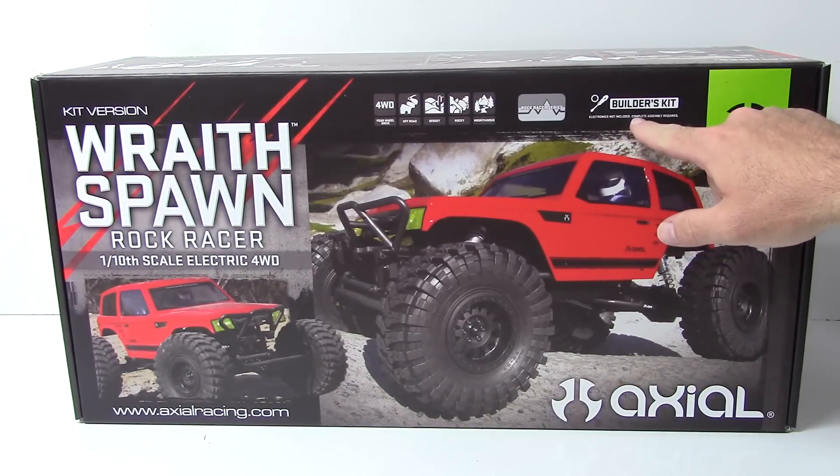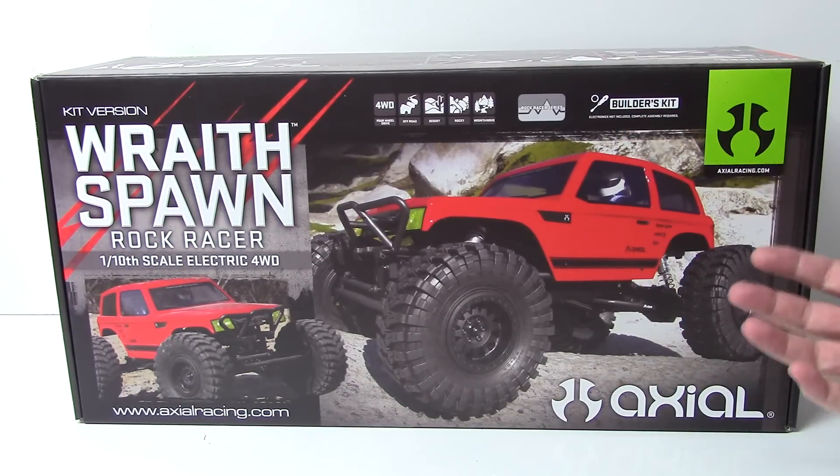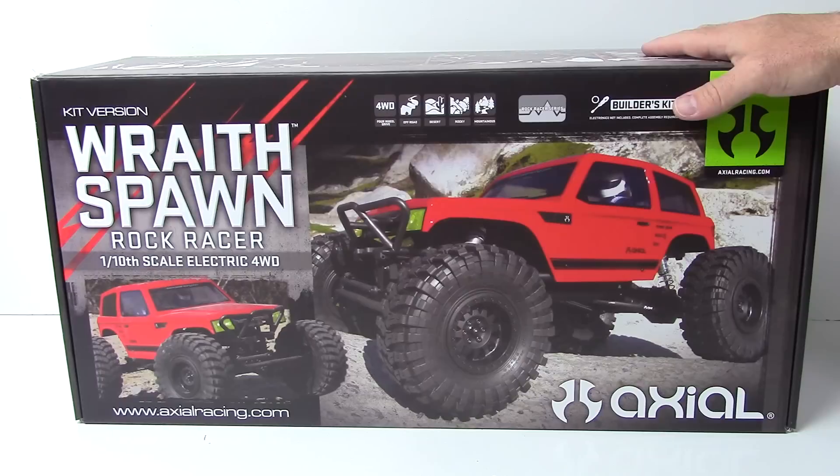Now being a builder's kit, it will not include any electronics. You do have to put the entire kit together and paint the body, among various other things. I will be doing build updates on this kit, and I have a kind of a twist for you guys with this Wraith Spawn, so stay tuned for that in a later episode.